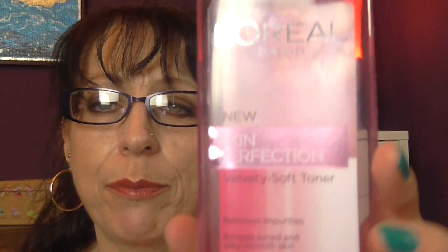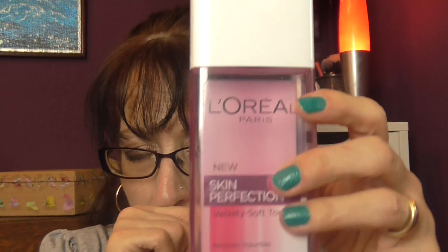I have a L'Oreal Paris New Skin Perfection velvety soft toner — removes impurities, reveals toned and silky smooth skin, hypoallergenic, no parabens, suitable for sensitive skins. This is my toner at the moment — I've used this bottle and I've got a second one on the go because when I bought it, it was buy one get one half price. I would recommend it and would use it again.